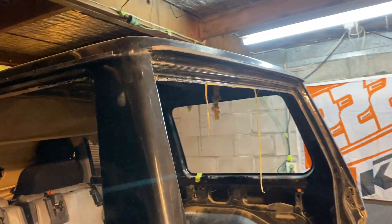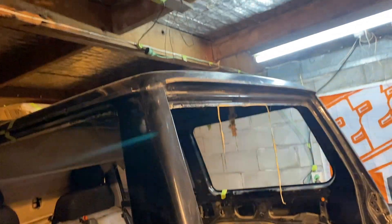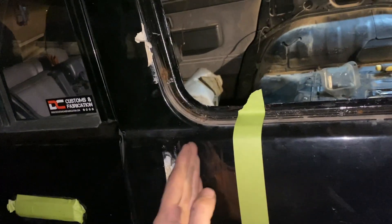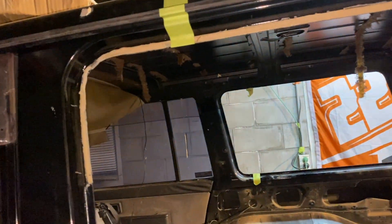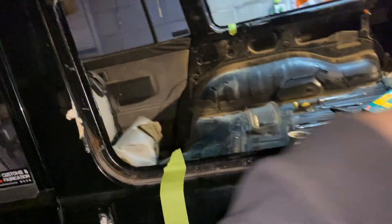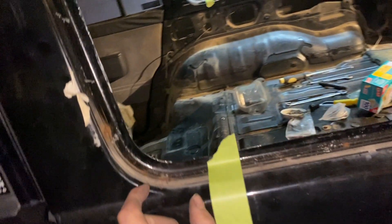All the chrome and everything's off. I'm probably going to keep this chrome bit and make it match in with the ute because I think the chrome looks quite nice. This is where I've marked it — I'm going to cut it here. It will probably go forward a lot more than this, but I'm going to cut it here to start with, and across the roof, and then sort of line things up and see what's going to work.